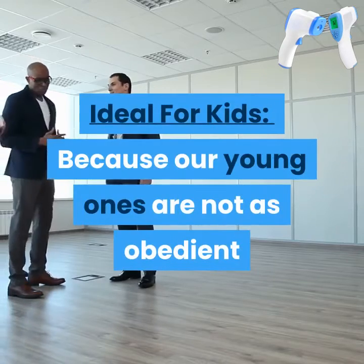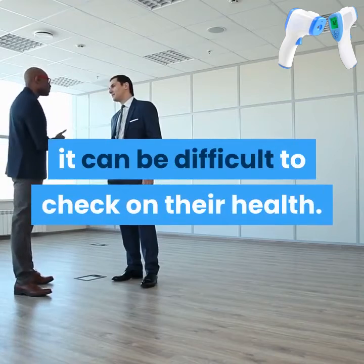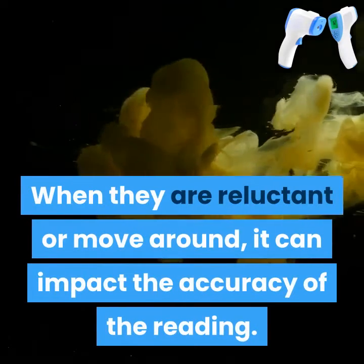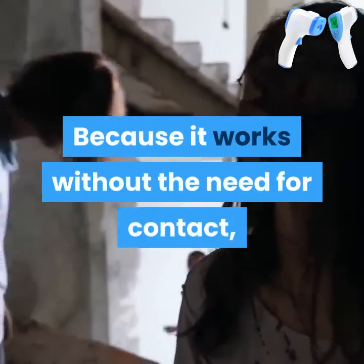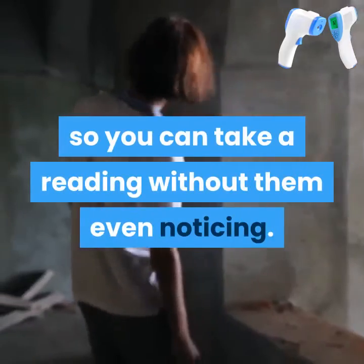Ideal for kids. Because our young ones are not as obedient when it comes to taking their temperature, it can be difficult to check on their health. When they are reluctant or move around, it can impact the accuracy of the reading. Because it works without the need for contact, you can hold Live Temp Pro at a comfortable distance so you can take a reading without them even noticing.